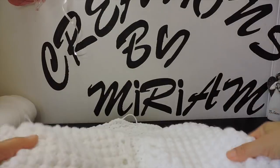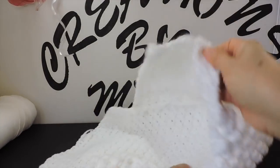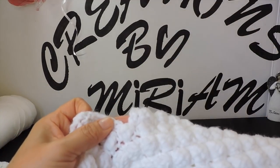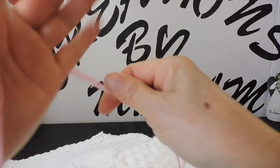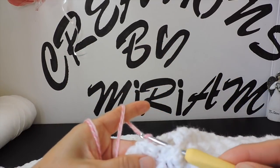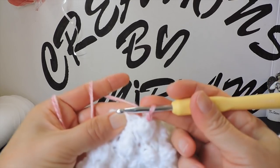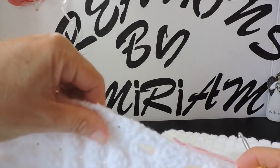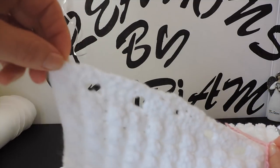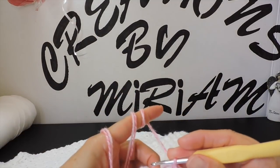Now to make this part on the top, I'm going to start here in the center and make single crochets with the other color — pink — right here. I make one single crochet, make one chain, and I start around this part with the holes, all this part through here in half single crochets.